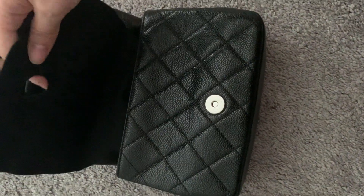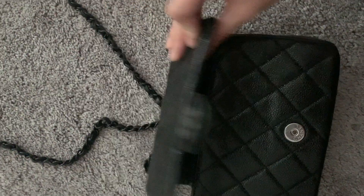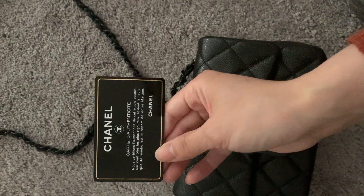You can see the caviar leather material. Let's take a look inside. It is a button closure and it's got the protective felt over the bag so it doesn't damage it. There's tissue and packaging inside. Inside the bag is very small — it doesn't fit a whole lot, but it fits the essentials. It also comes with the authenticity card of course.